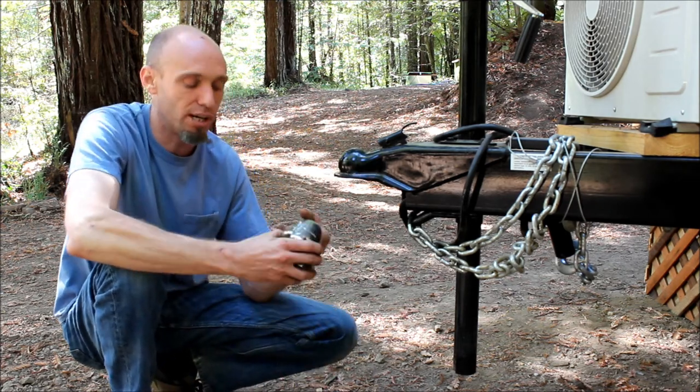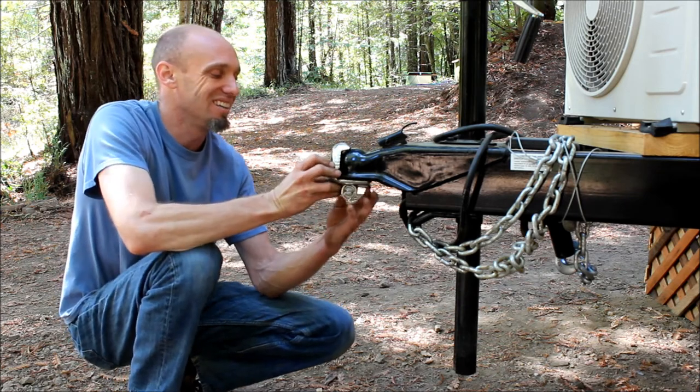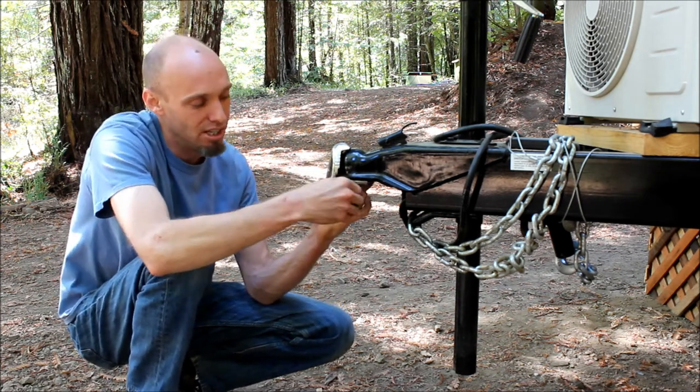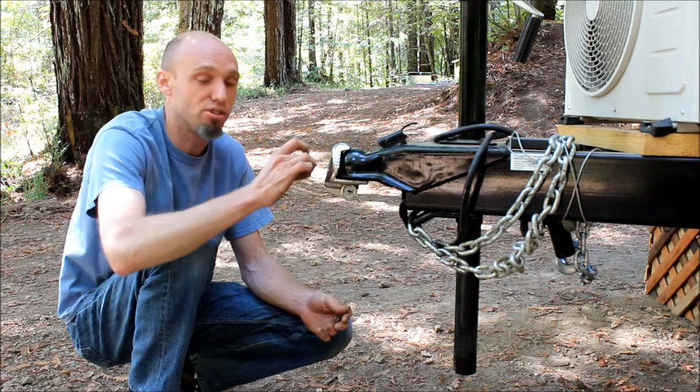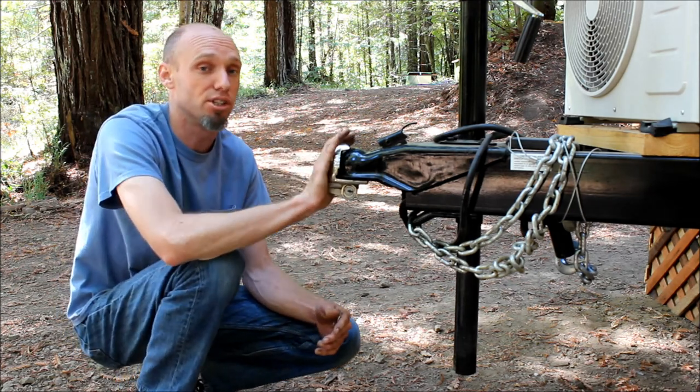Here's your first option, made by Master Lock. It's a tongue lock. It goes up inside the tongue, closes into place, and you lock it. It's extremely dense metal, very hard to cut through, and personally, my preferred method of securing your trailer.